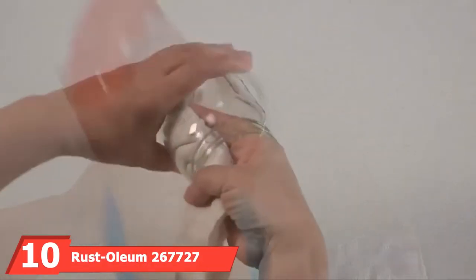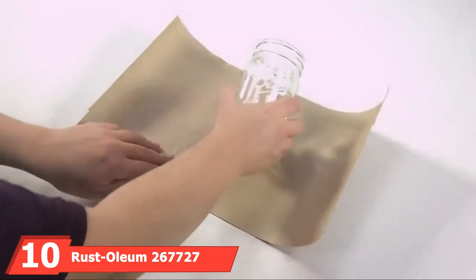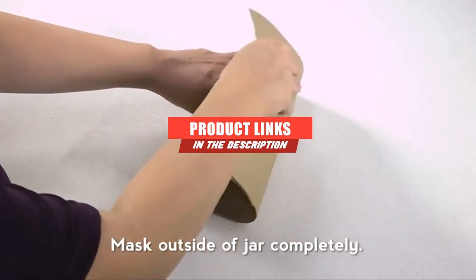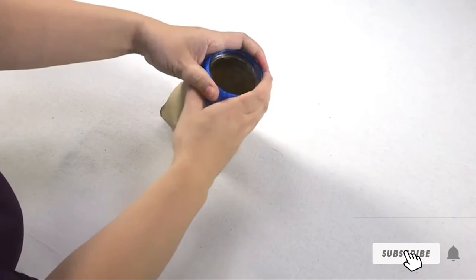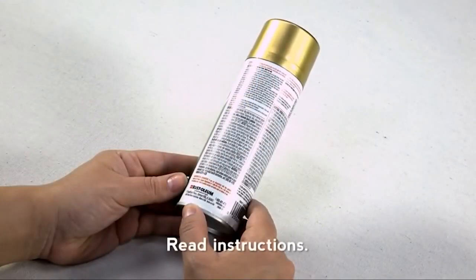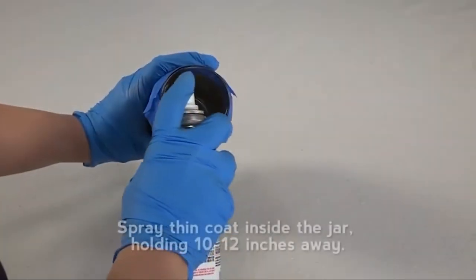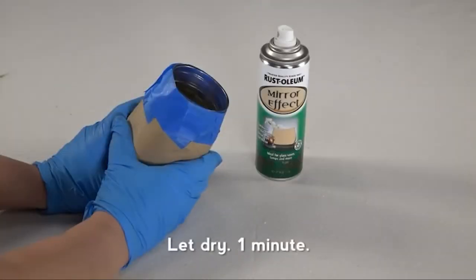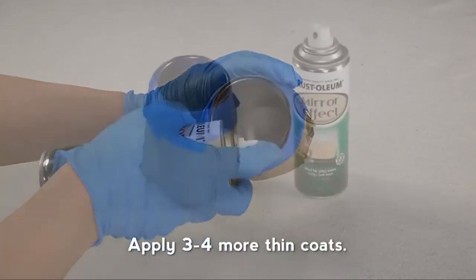Finally, the number 10 position is dominated by Rust-Oleum 267727 Specialty Mirror Spray, 6 oz. For those who envy shiny wheels, the Rust-Oleum 267727 offers everything you need for high-heat application. You can easily achieve a mirror-like finish on acrylic glass items — from glass vases, framed glass, candle holders, and jars, to tabletops and more. The oil-based formula offers a spectacular shiny, reflective, long-lasting superior finish.